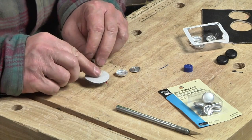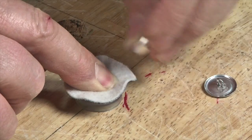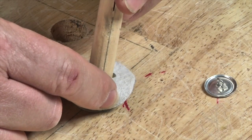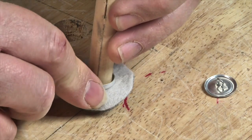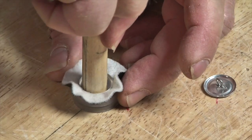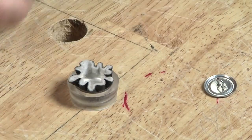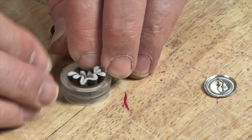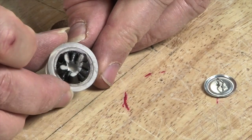Good side down, I first press it into the form with my finger. Then I set the outer button in place and press it down using a scrap dowel. Once the button cover clicks into the form, I use my fingers to gather the material into the back of the button.